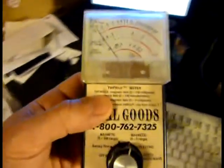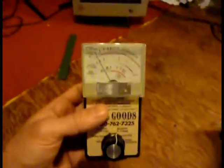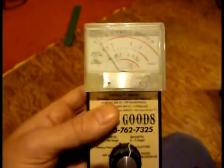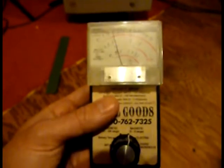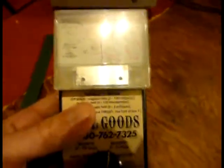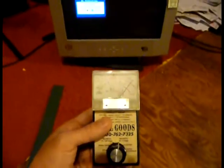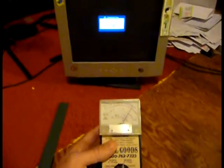Now we're going to move over to show a comparison with the old type of monitor, which a lot of people are still using. I have this monitor just plugged into the wall — it's not even connected to a computer. Right now I'm about three feet away and I'm already at one milligauss. Watch what happens when I get closer — we're over three, and we're still pretty far away, at a distance where a lot of people actually have their heads.